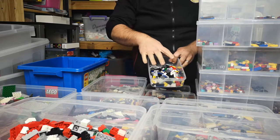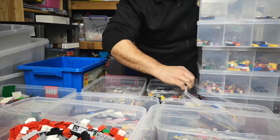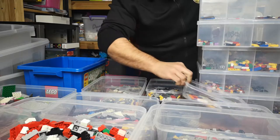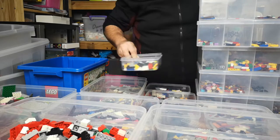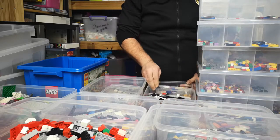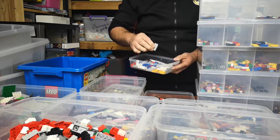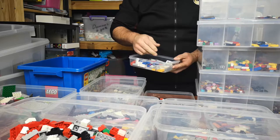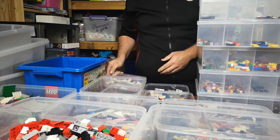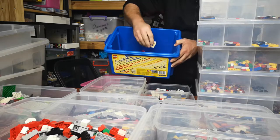This is my plates to be sorted. I have my flat plates — anything with a flat edge goes in this tub. Any block with a round circle hole goes here. This is my towers tub — anything that's a tower block or a side piece is in here. And then this is my arches tub, and this is my special pieces tub.